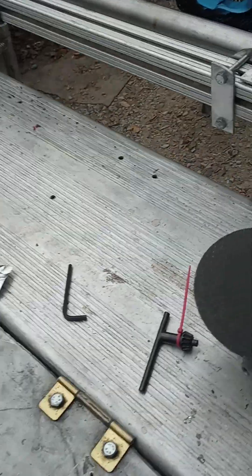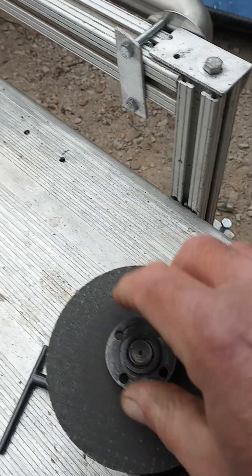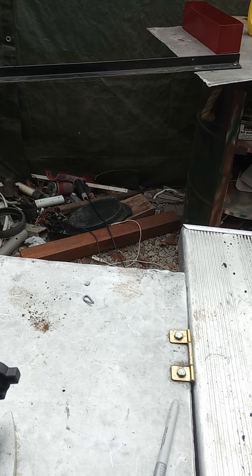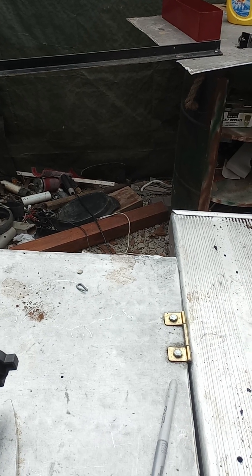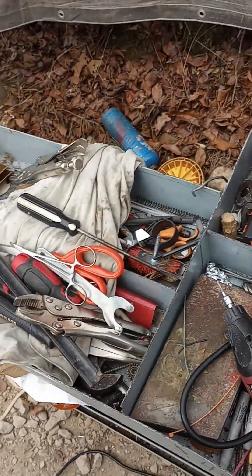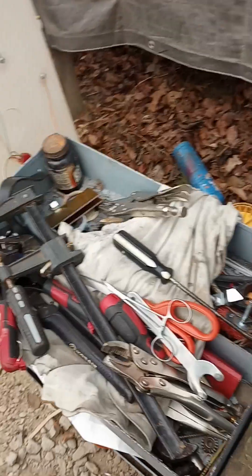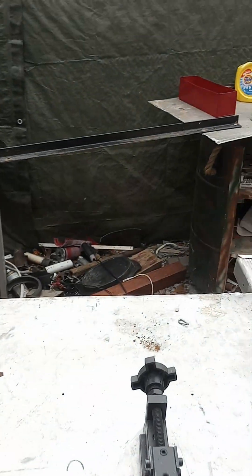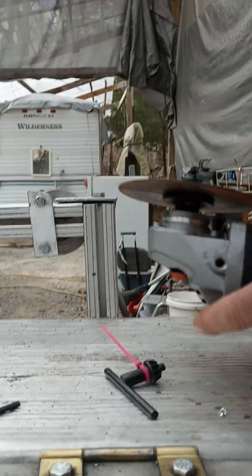Now that my diamond Dremel bits came in, I think I can salvage my Sawzall motor. It's like new on the inside — it just has a failed brush housing. The brass spring they used to attach the power wire to the armature melted for some reason.